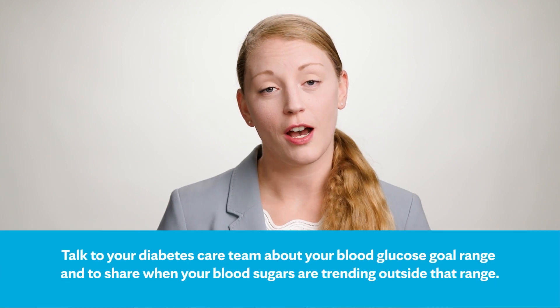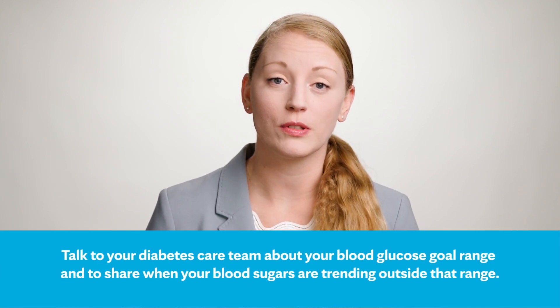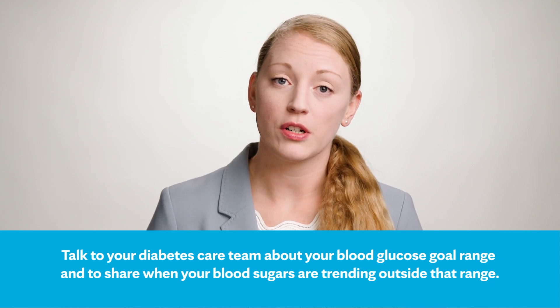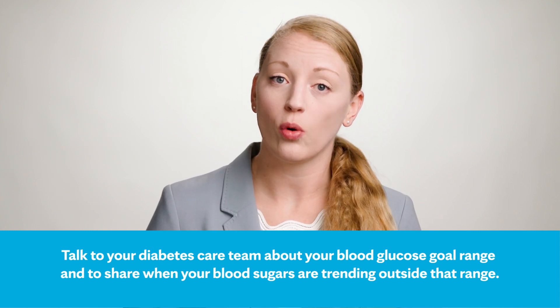Be sure to talk to your diabetes care team about your blood glucose goal range, and let them know if you start to see any blood sugars trending outside of that goal range. Remember, these blood sugars are not a reflection of your effort or self-worth — they're simply data to ensure that your care regimen is truly therapeutic.